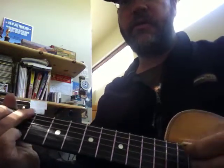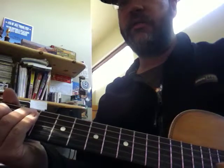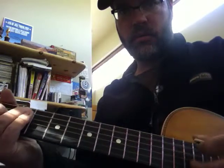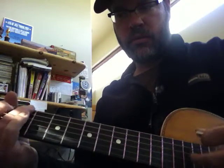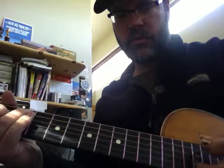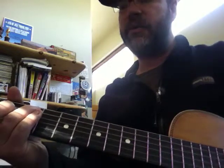And we talked about the pick direction too, so that's a good thing to practice on that. I was just doing all down strokes there before, and you can do that, but try doing the alternating too.